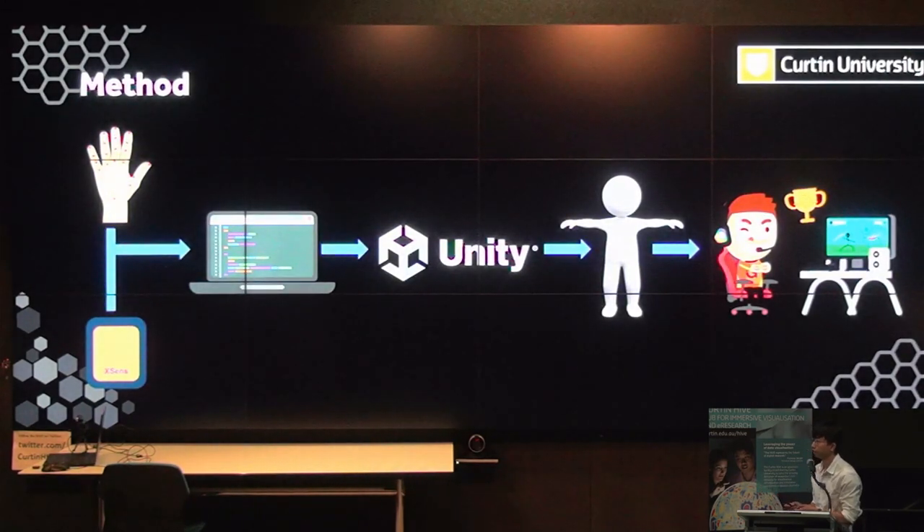Here's a quick run-through of the method for creating the whole project. We have MediaPipe Hands and the XSENS DOT sensors, and a background application extracts all the data from these technologies and sends it to Unity. In Unity, we create the framework for the patient to perform exercises, and from there we create mini games that are more entertaining and fun for them.